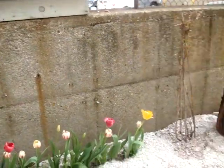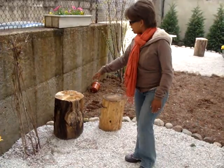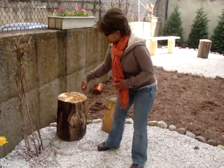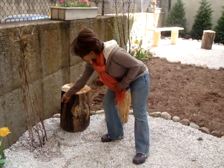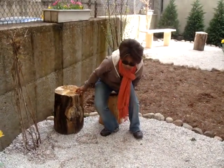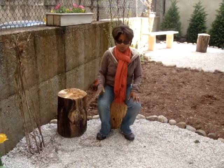So you basically have, in this case, actual trunks from trees. The trees had fallen, so we took a little chunk of it, put some handles on it, and you can basically sit on these. These are kind of like our little conversation pieces — you come into the circle, sit here, and you can converse with someone.